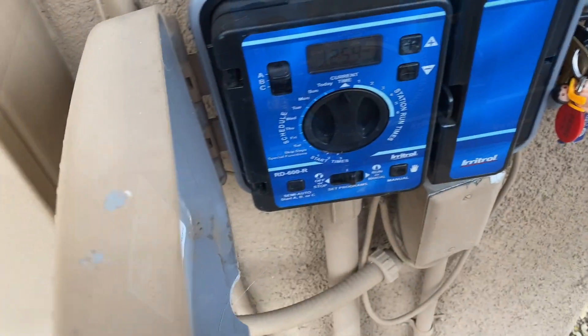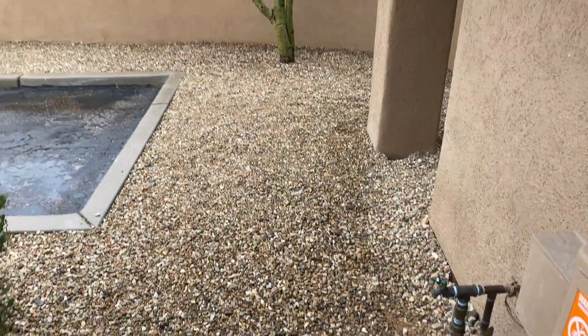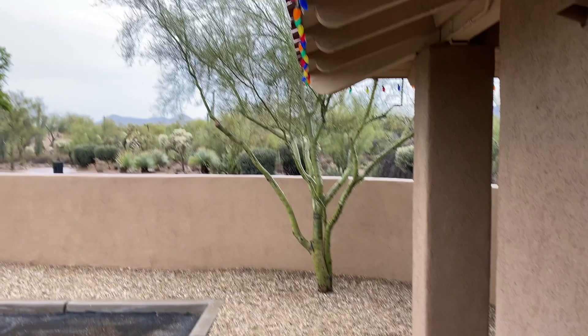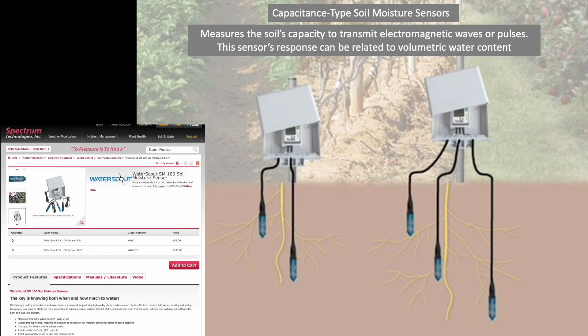One major issue is that the timer controls irrigation for five zones in our community, and it's not clear if the sensor was installed under the eaves of this building where results might be biased from roof runoff. Given the current situation, I started doing some research and came across these capacitance type soil moisture sensors, which measure the soil's capacity to transmit electromagnetic waves or pulses, which can then be related to soil water content.